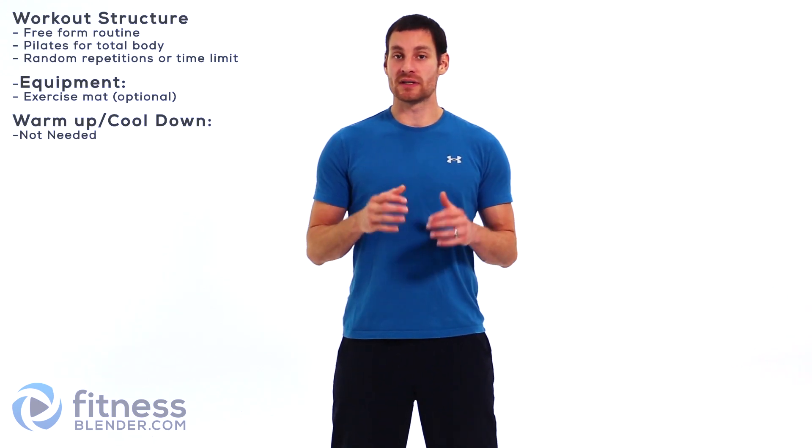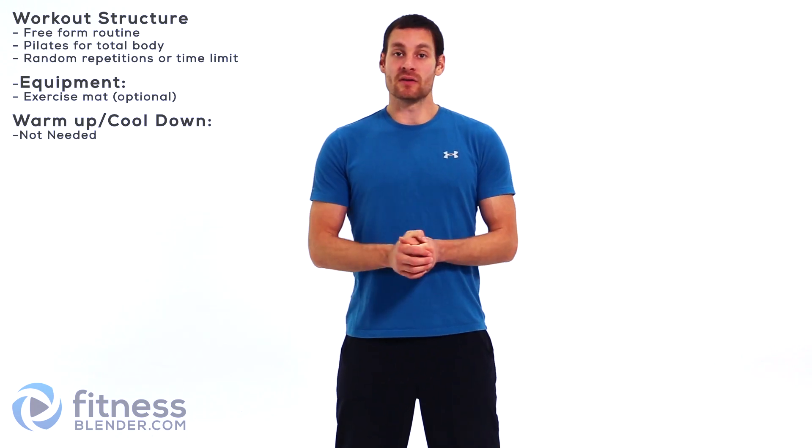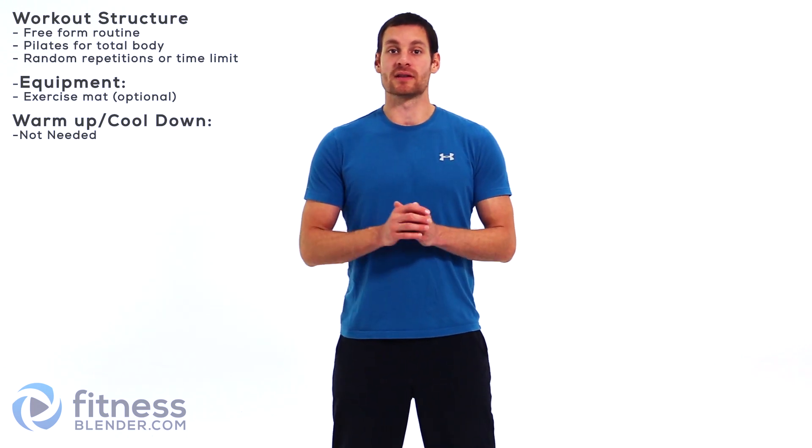Hey everybody, this is Daniel with FitnessPlanner.com, and today we're going through a nice easy Pilates routine. We'll be focusing on not only that core but we're getting into those legs as well. You don't need a warm-up or cool-down with this, so let's go ahead and get started.